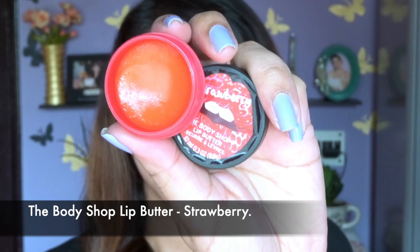It's really important to hydrate your lips, so today instead of a lip balm I'm going to use a lip butter from The Body Shop. This is my current favorite product.